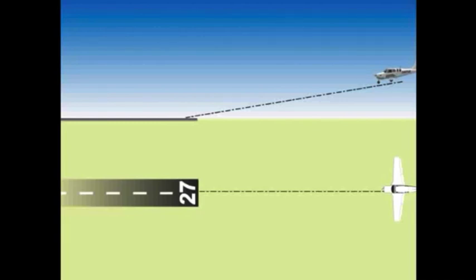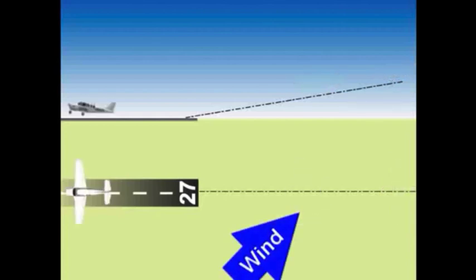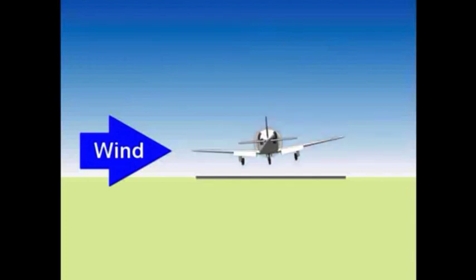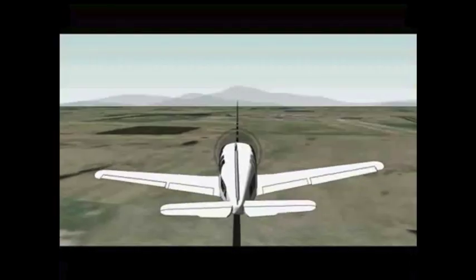When you are about one wingspan above the runway, start using your elevator to control your rate of descent. Ignore airspeed — get completely out of the airplane mentally. You are now entering the second phase: the transition from approach glide to slow flight over the runway, commonly known as the roundoff or the flare to land. Use the elevator much like you use the brake in a car as you approach a stop sign — the closer you get to the runway, the slower you descend. Keep properly cross-controlled as you descend, and stop your descent at about a foot above the runway.